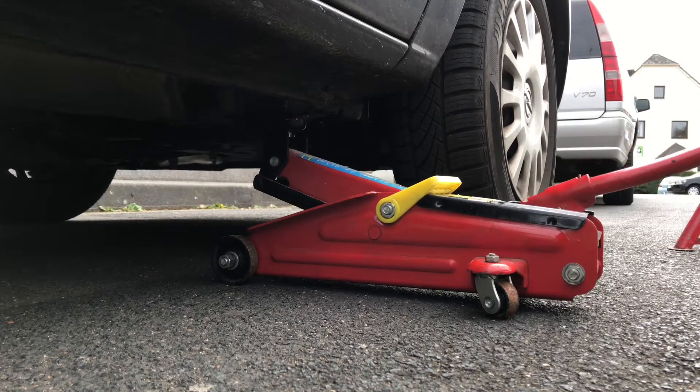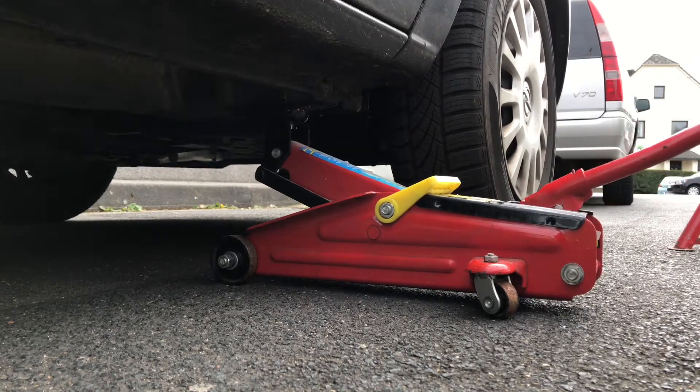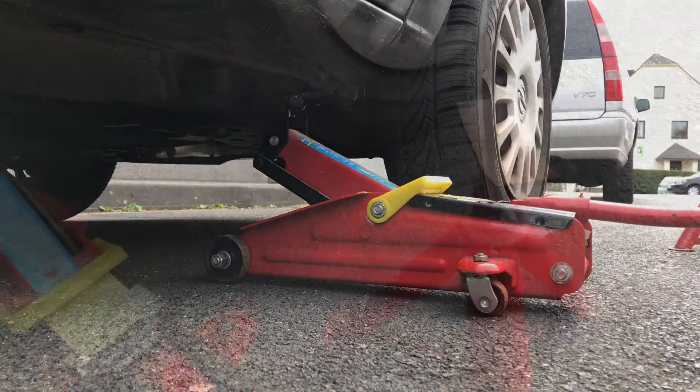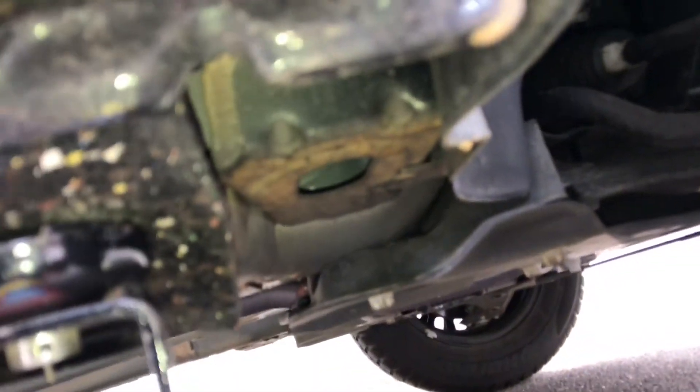Check it twice and now lift up the car smooth and gentle — this is important. Have a look for any accidental things. Now it's time for the supporting stand.